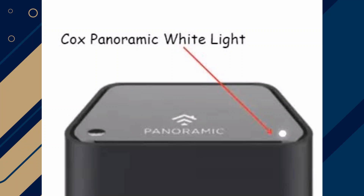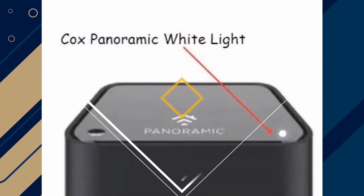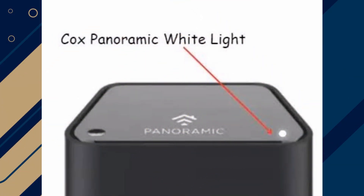Hey guys, in this video I will show you how to fix Cox modem blinking white. Make sure to watch until the very end to make sure you don't miss out on any of the important steps. Alright, let's begin.